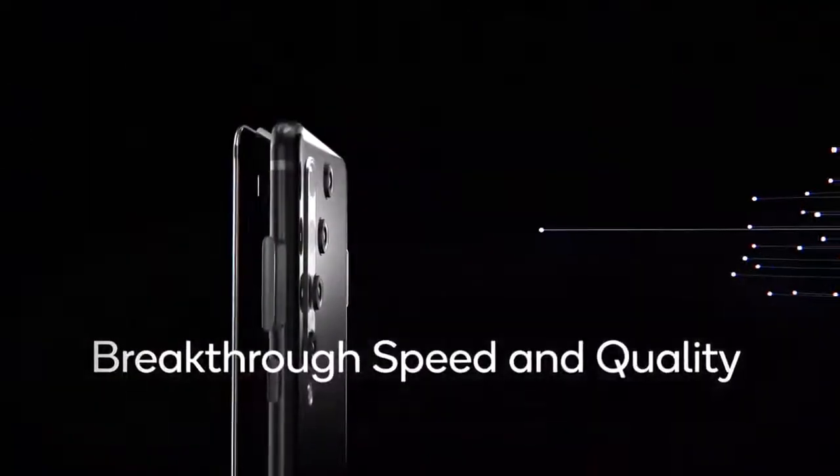As for the release date, the Vivo X50 family will get officially announced on June 1st, so it's about 9 to 10 days away from the official announcement.